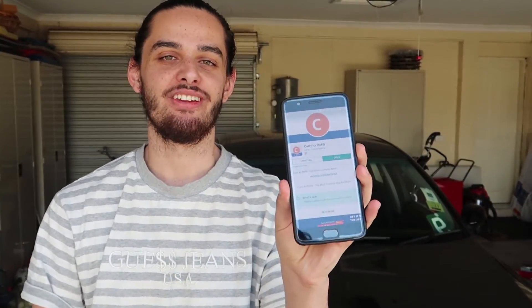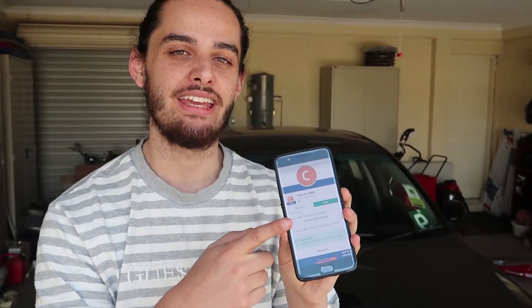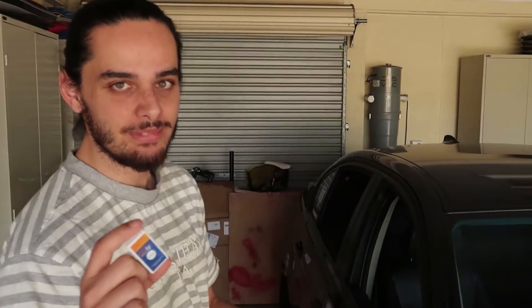You might have seen me in the vlog before. My name's Lachlan, and today we're going to be doing a review on the Carly for BMW adapter. To fully take advantage of the Carly adapter, you will need to get the Carly for BMW application. This is the single tool you will need to code your car, read diagnostic information, and look at parameters on your car. This tool is very simple to use — all you need to do is plug into the OBD2 port, which I'll show you now, connect with your phone, and you're ready to go.